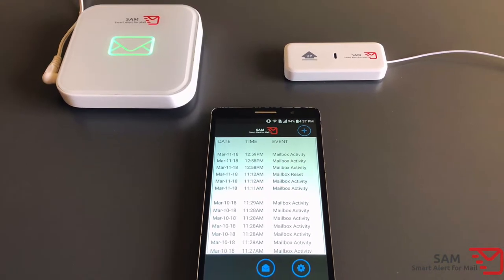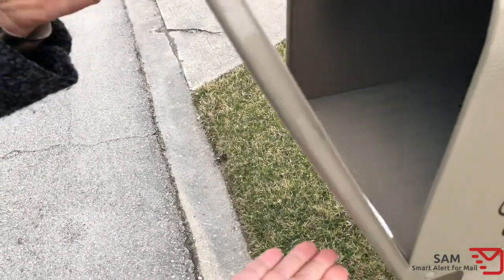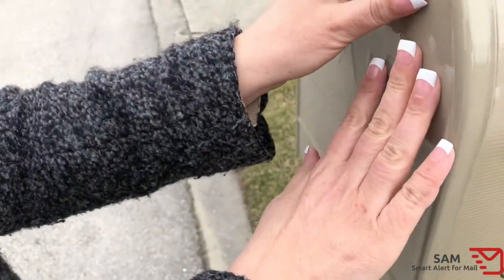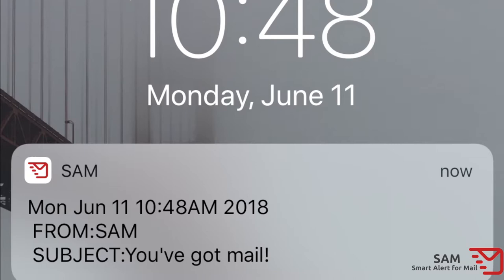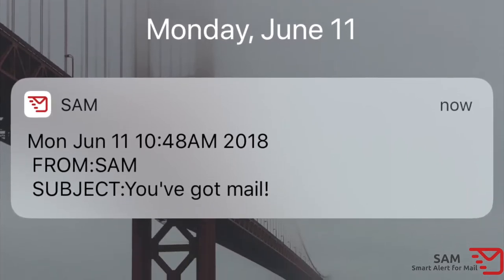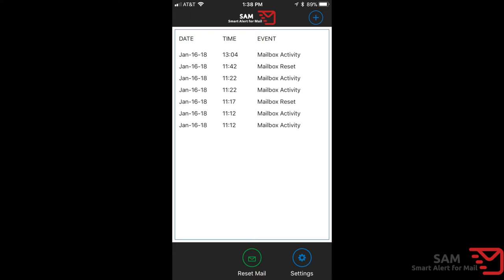SAM works by detecting motion using a sensor inside of the transmitter. When motion is detected, the transmitter sends a signal to the receiver which is located inside your home or office. The receiver connects to your home WiFi and, through a cloud server, sends notifications on your smartphone any time mailbox activity occurs. Your smartphone communicates with the SAM receiver through a cloud server, so as long as your smartphone has cell coverage or WiFi access, you can receive mailbox notifications wherever you are.